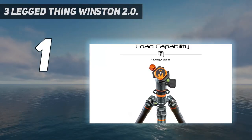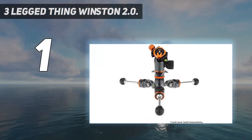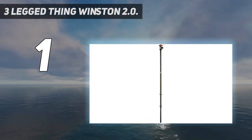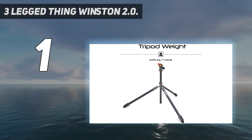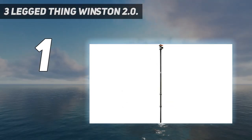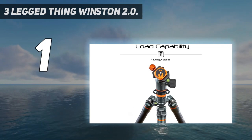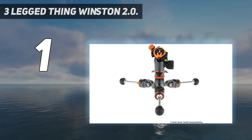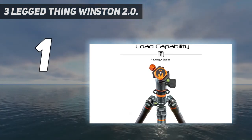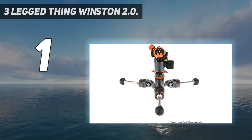And number 1: the 3-Legged Thing Winston 2-0. 3-Legged Thing is a UK-based manufacturer with a deserved reputation among photographers for making attractive, ultra-sturdy tripods. The Winston 2-0, one of the most recent models, is particularly impressive — able to extend to almost 2 meters in height but also fold down to 61 centimeters. Smartly designed with clever engineering, the Winston 2-0 is quick to deploy with a solid build designed to resist flexing and vibration. Its leg and center column sections are constructed from 8-layer carbon fiber, making them lightweight but solid, and the leg diameter is thick all the way down.